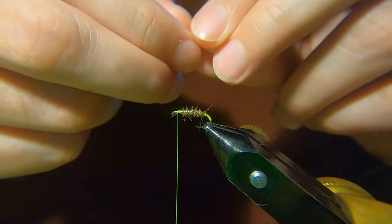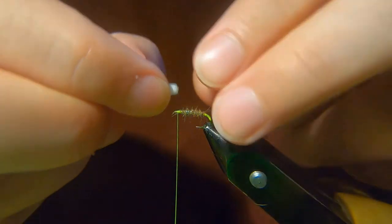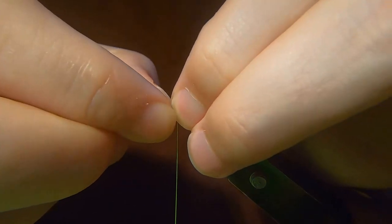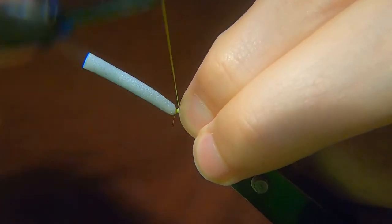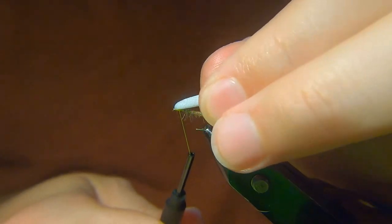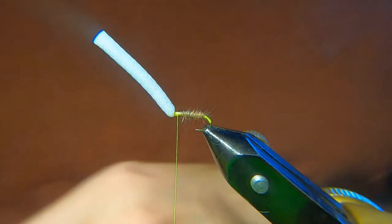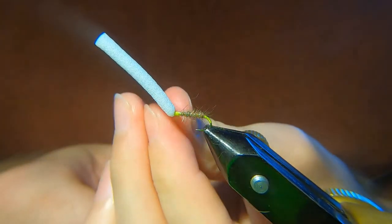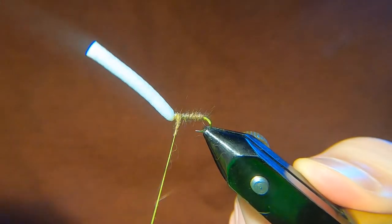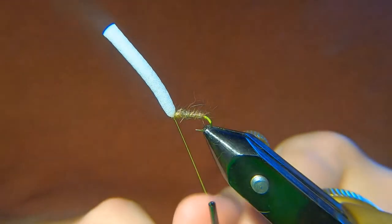You just want to nick away the edge a wee bit. Some people tie these in first — I don't find it makes any difference to be honest. Make sure you left a wee bit of room here. If you haven't left room, just tease it back. Get a wee bit more of your dubbing and build up just a wee lump behind it. Then you want to come in front with 2 or 3 turns — that just helps to cock the foam up.